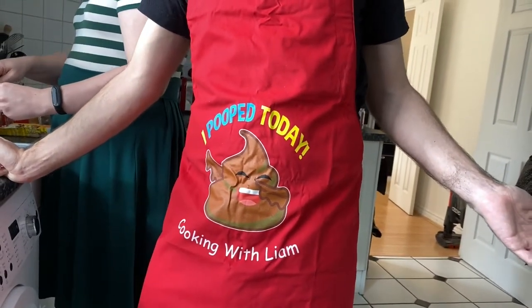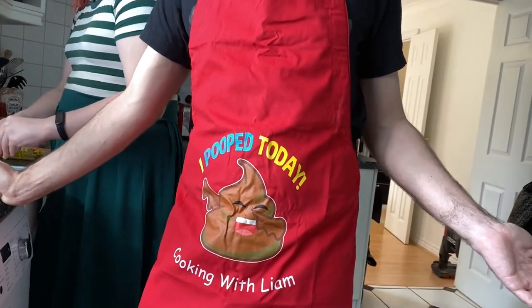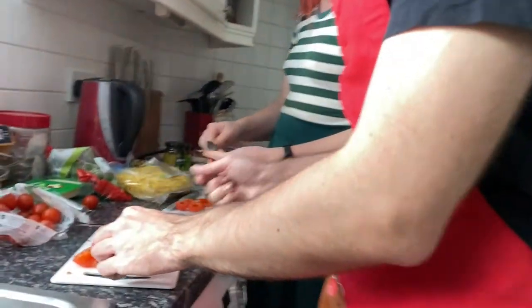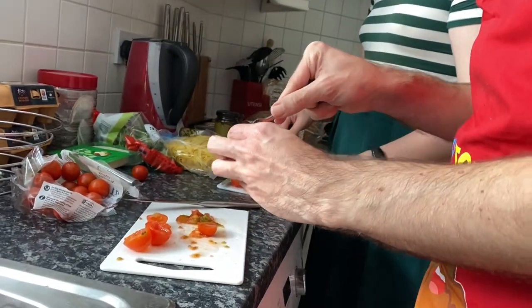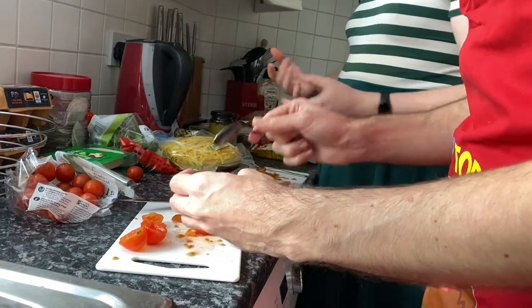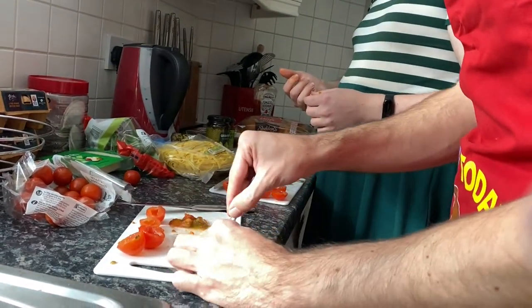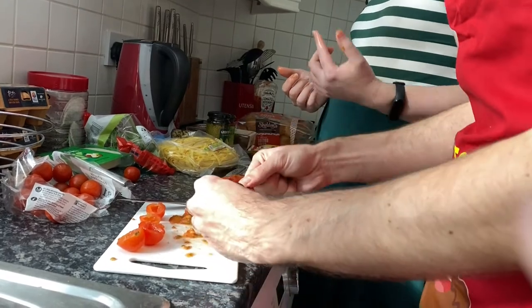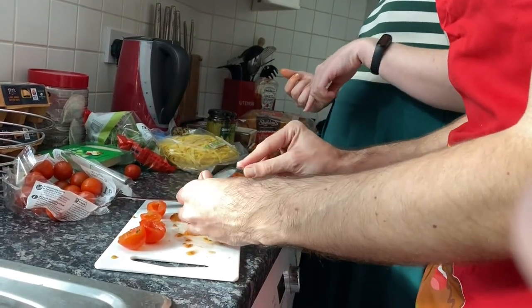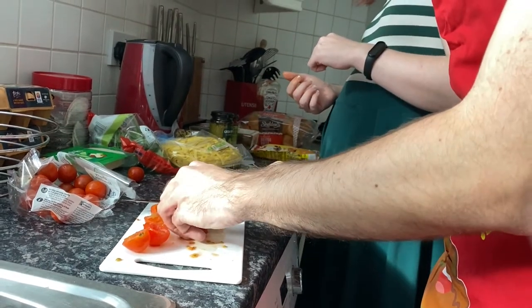The apron says 'I pooped today, cooking with Liam,' and it's brilliant because when you think about it, what does eating lead to? Pooping. Let's just do this one and then move on. As your sous chef, I could just carry on doing these tomatoes and you could do whatever the next step is. That's a brilliant idea.